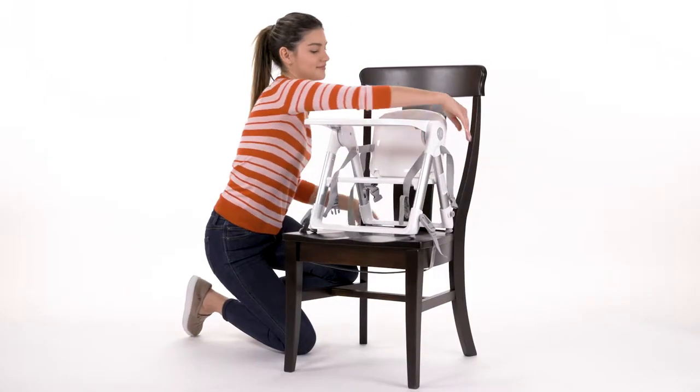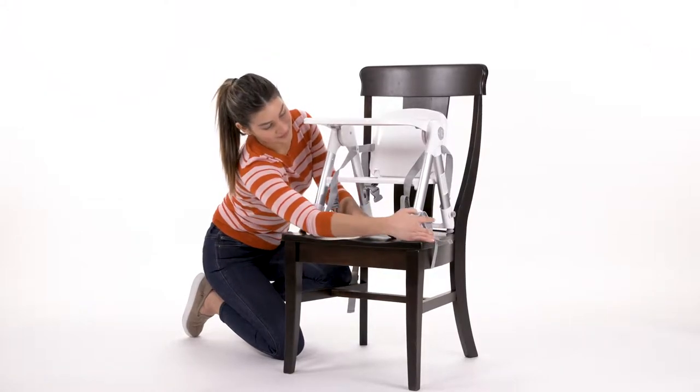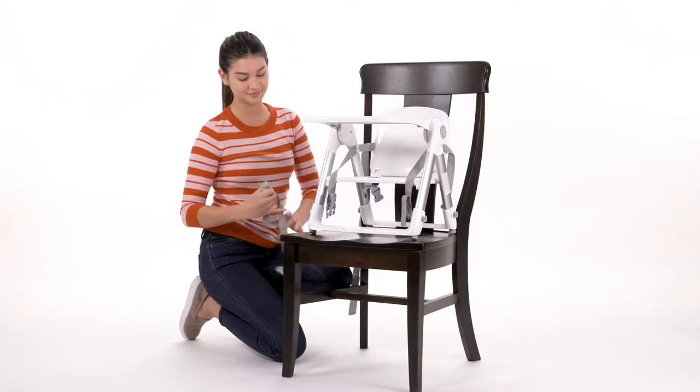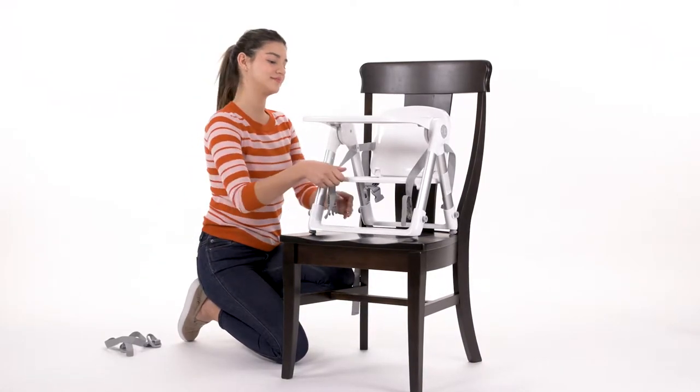When you're ready to fold the booster chair, make sure the booster seat is empty, undo both the upper and lower anchor straps, and lift the seat up until it snaps out of position.